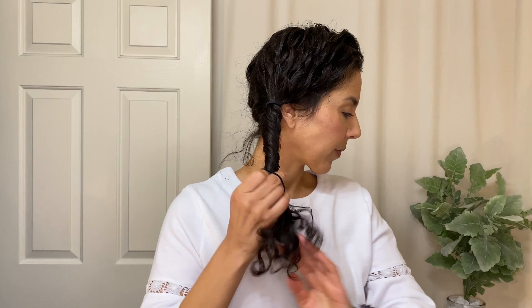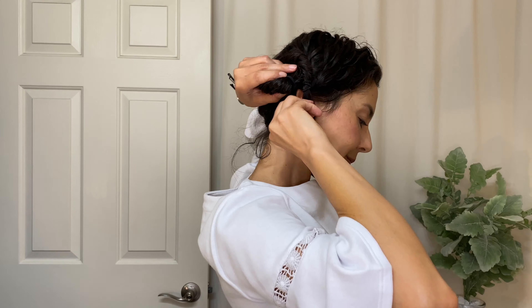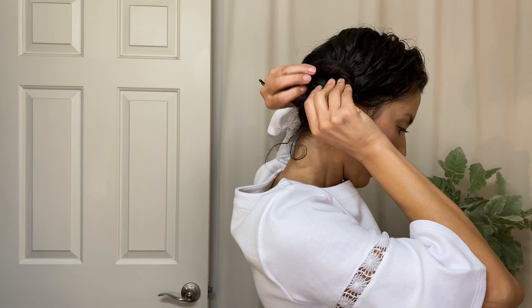The hardest part is trying to clip it right in front of the ear because we really have thin hair there, so it might be hard for some of us to tuck some of that in. Use as many bobby pins as you need to secure it into place, then replicate that on the other side.